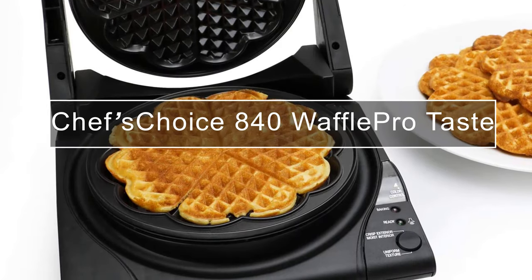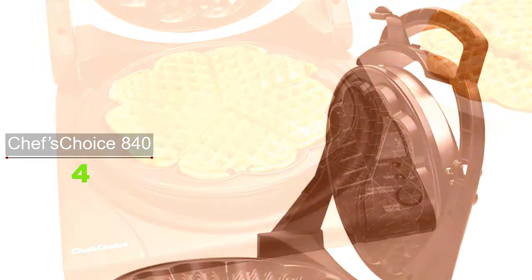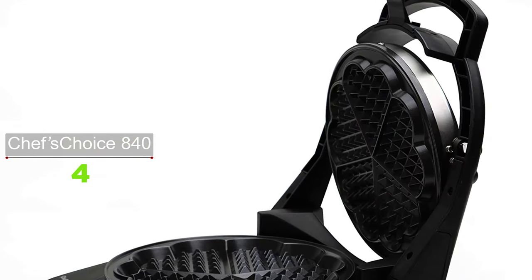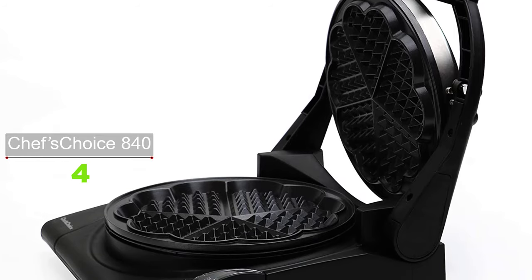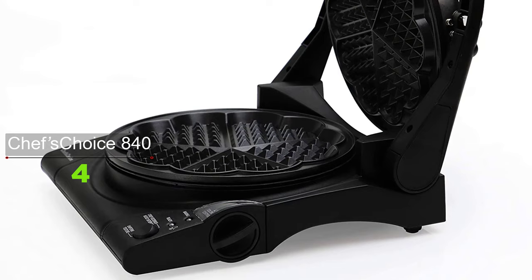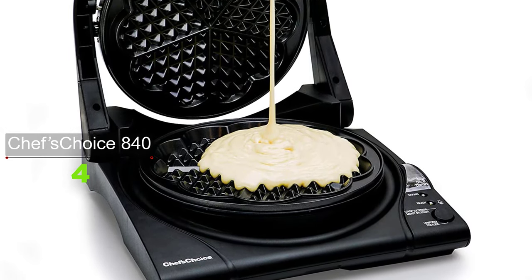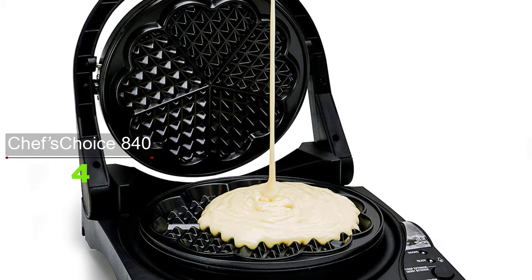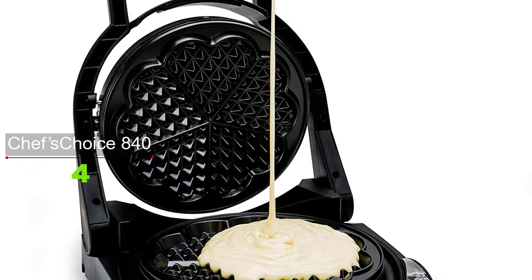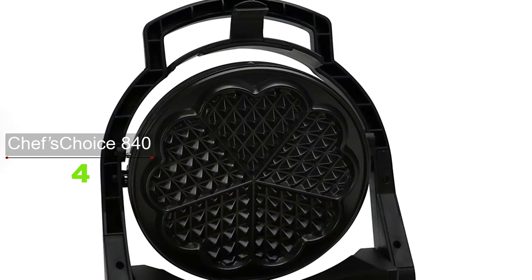If you are looking for a waffle maker with a modern design and features, the Chef's Choice 840 Waffle Pro is the one I would recommend. With a new modern design and a unique floating top plate, the Waffle Pro is an advanced waffle maker — yet in as little as 90 seconds you'll be preparing delicious waffles effortlessly. The unique quad baking system lets you select the ideal flavor, texture, and color.